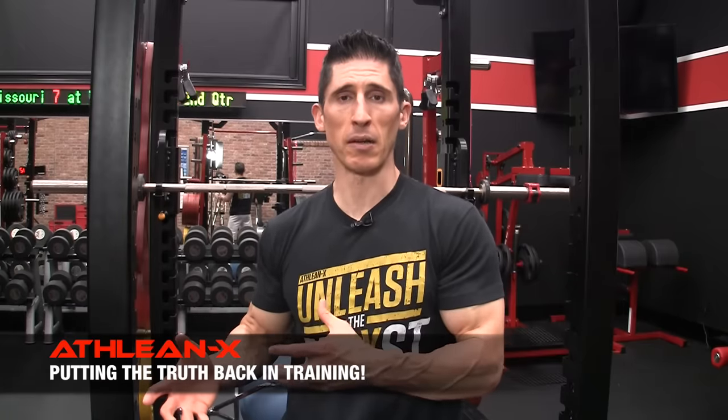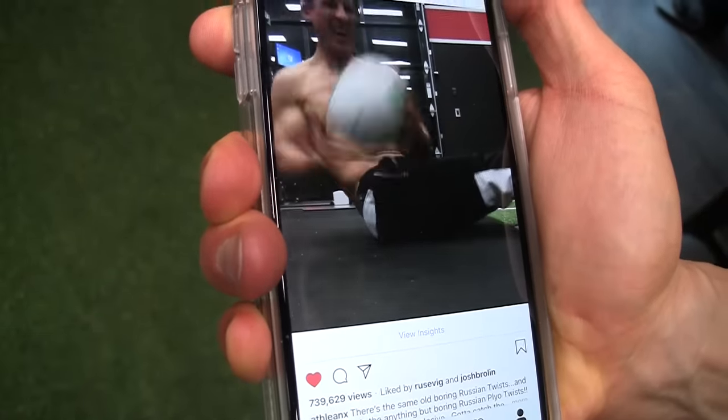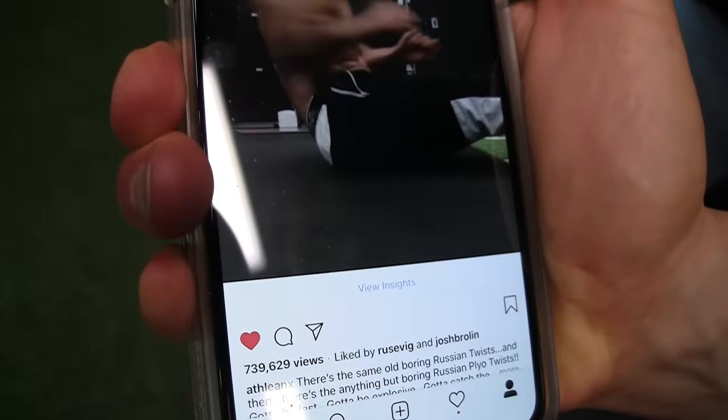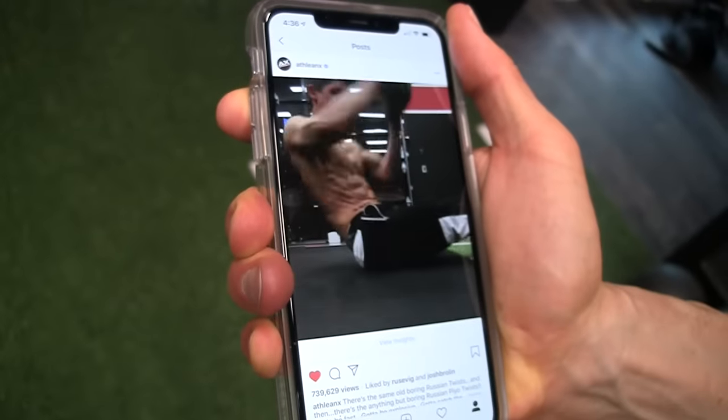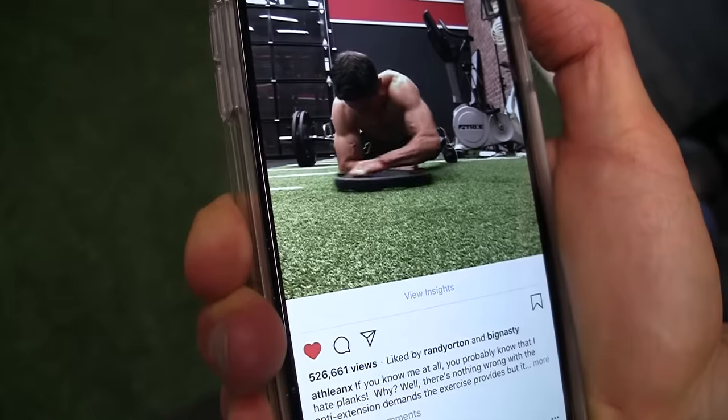Today we're going to continue our popular Best Dumbbell Exercise Series, this time for your abs. You actually can — and should — use dumbbells to train your abs if you want the best looking abs. Just like any other muscle, this muscle group will respond to overload, and we can do it with a dumbbell. There are other ways to overload your abdominal muscles, like a med ball or a plate drag out of a plank position, but we've limited the exercise selections to dumbbells, and we're not sacrificing in doing so.